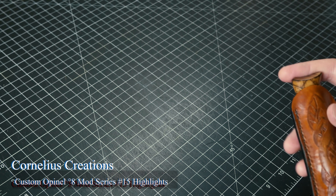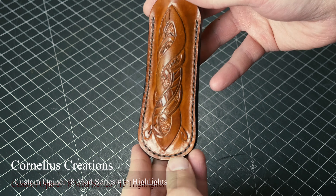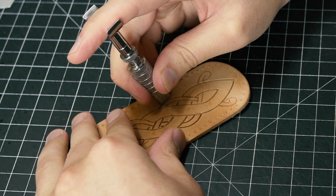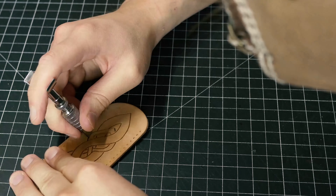Hey, what's up guys, it's Matt from Cornelius Creations and I have another OpenL mod I want to show you today. This has been one of my favorites to do. You can see here I made a leather sheath, and you can actually go back on my channel and see how I made this from start to finish.